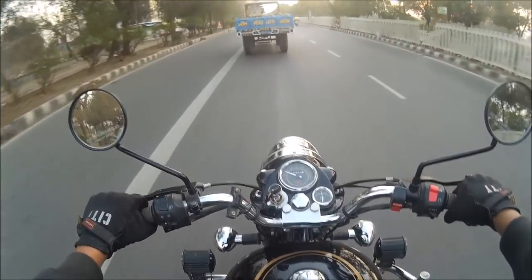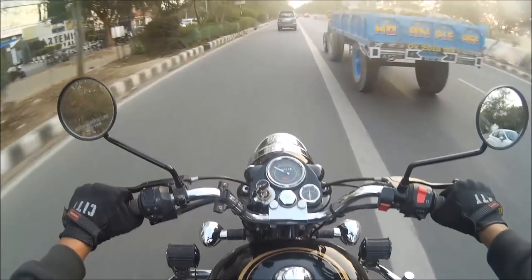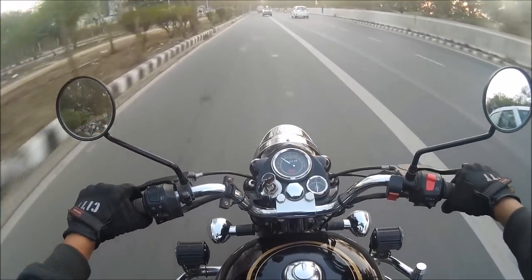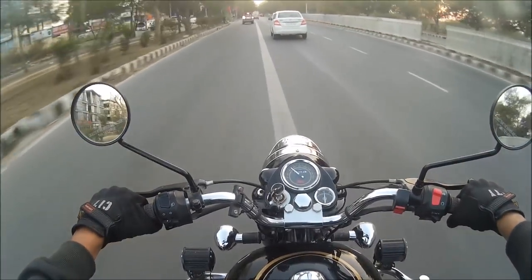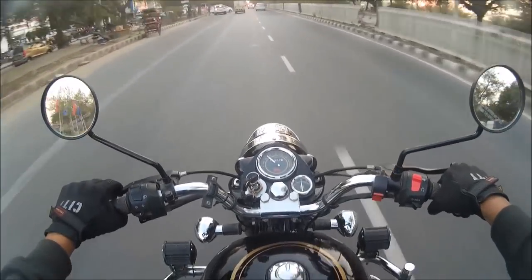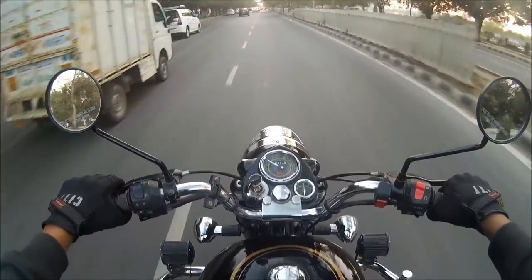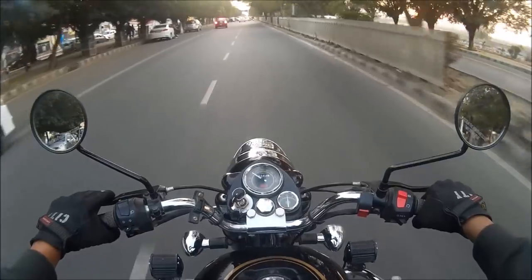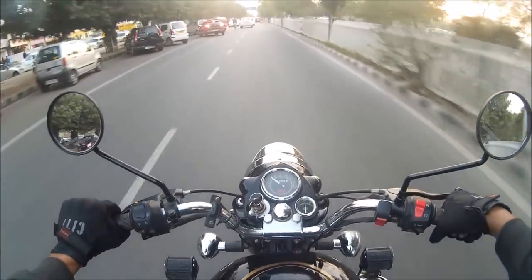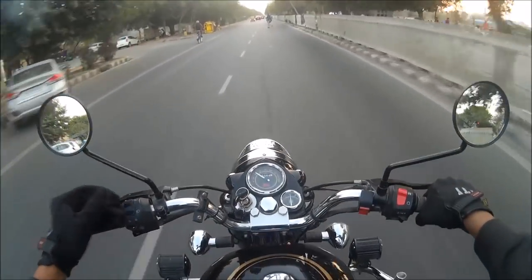I'm maintaining a good distance — that truck is riding at about 35 km/h, so now I'll overtake. That's the technique. Also notice I'm riding on the left-hand side or in the middle, not the right lane, because the right lane is always the fast lane and I'm not a fast rider. A car just came out of nowhere with no horn and didn't even check if a bike was coming. Because I was maintaining a good speed and distance, I got enough time to stop — that's exactly what I'm demonstrating.